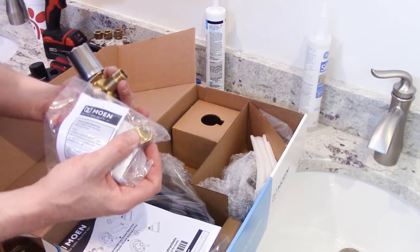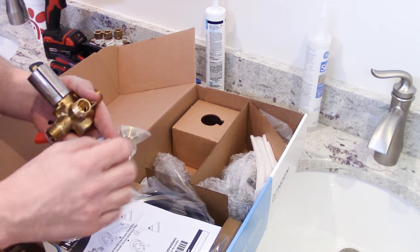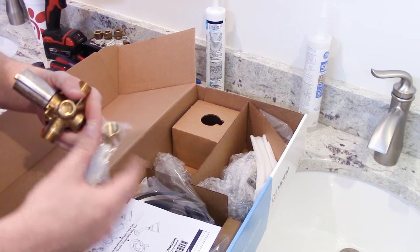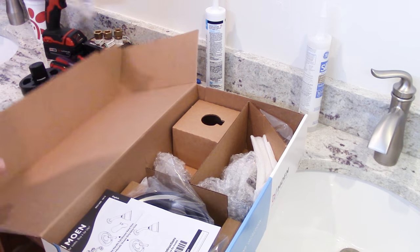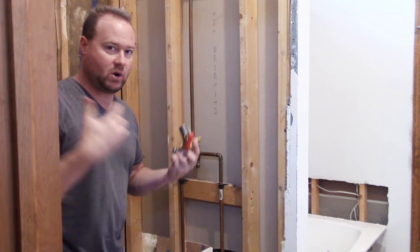Now if it doesn't always come with this, not a big deal — just get yourself a half-inch FIP brass or galvanized cap. That's it. One great thing to do when you start off is kind of mapping out your plumbing on how you're going to set this up before we go any further.